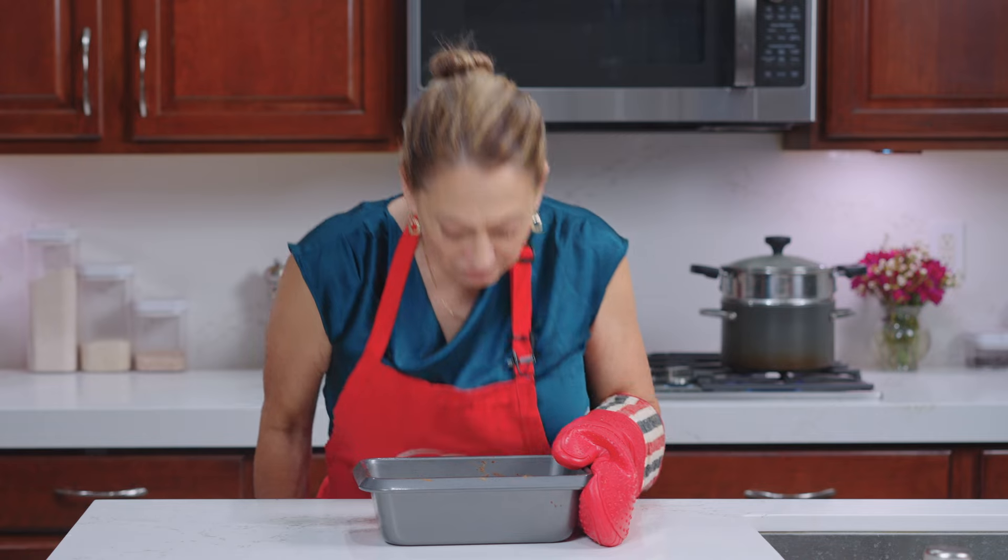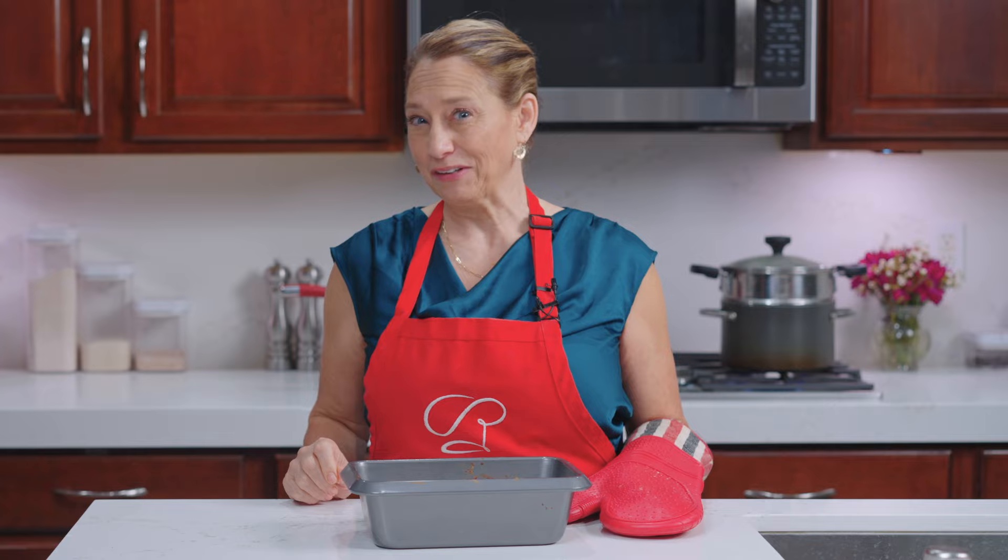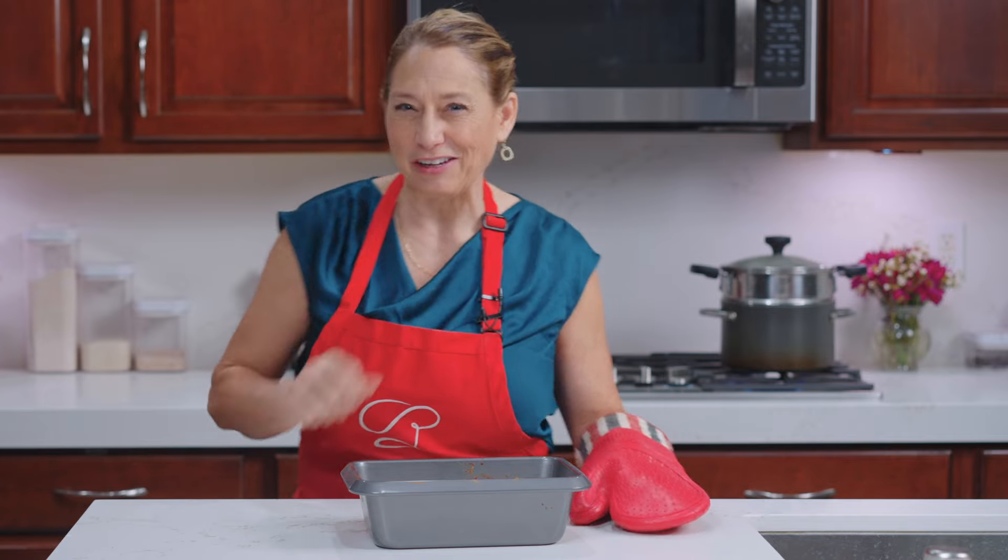It smells delicious! I'm going to let this cool down for just a minute so I don't burn my tongue and my hand, and then we'll take it out and get to eat — the best part of every day. See you back here in a few.